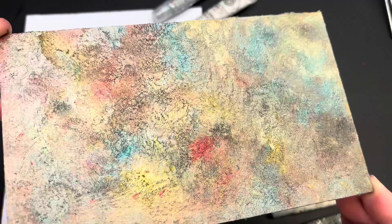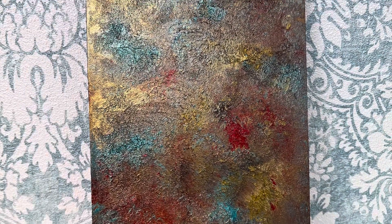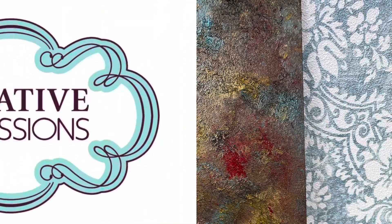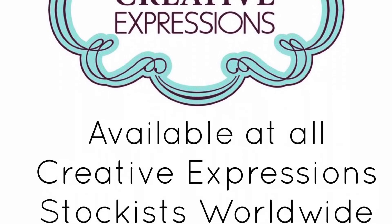That brush needs to go into water as soon as possible. This is a water-based product but I don't want it to dry and set on your brush, so please soak them as quickly as you can. All of the products I've shared with you to create this effect are of course available from all good Creative Expressions stockists.